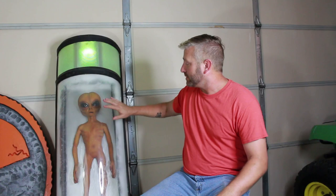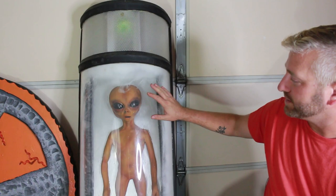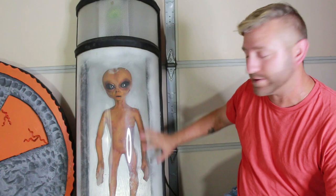Here's our first prop: an alien that is in a capsule or a tube, and this one came out awesome. I was really happy about that. Really all this is is a wooden base and some plexiglass. The only thing I really bought for this is the alien, which I think I got for 30 bucks or something like that. Besides that, I built everything else.